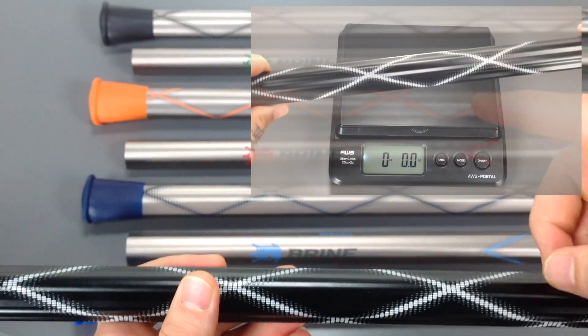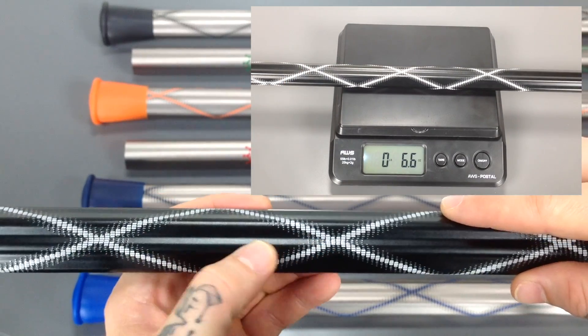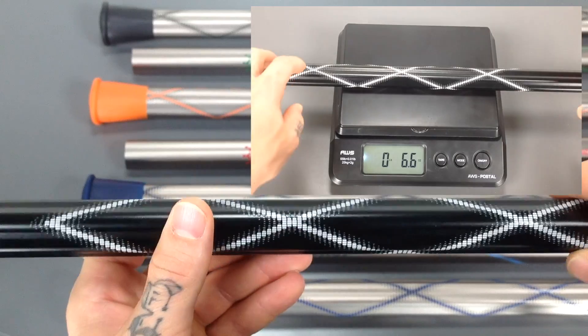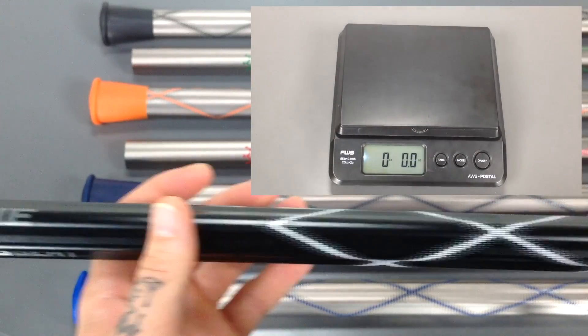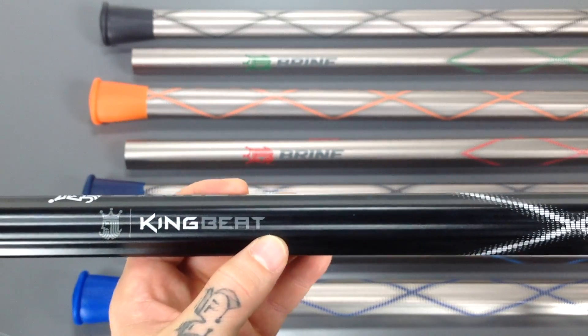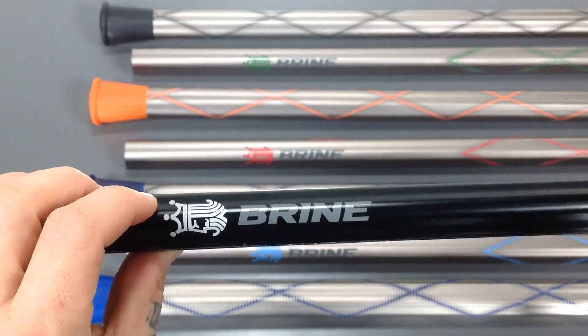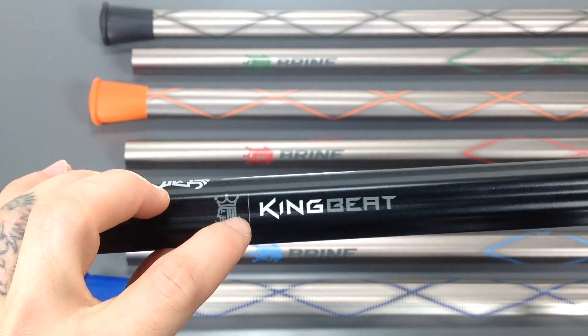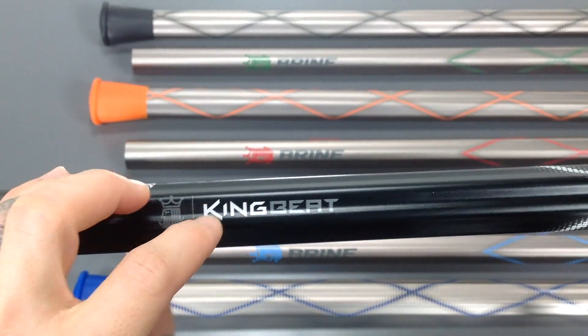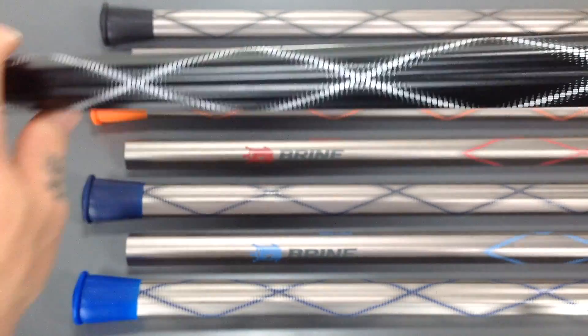Speaking of weight, if you take a look right here, you'll notice that the scale is there and it weighs in right at 6.6 ounces, which is a decent weight for a shaft of this nature. They do construct the shaft out of the SL2 alloy, and if you take a look at the graphics, the King logo up top and the King text here along with the graphic and the end cap are all going to match colors.